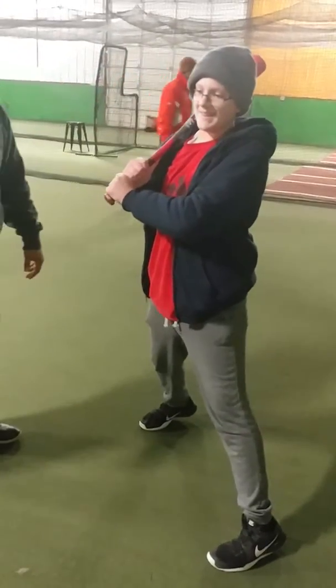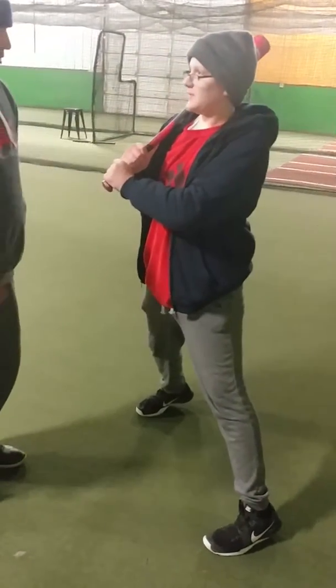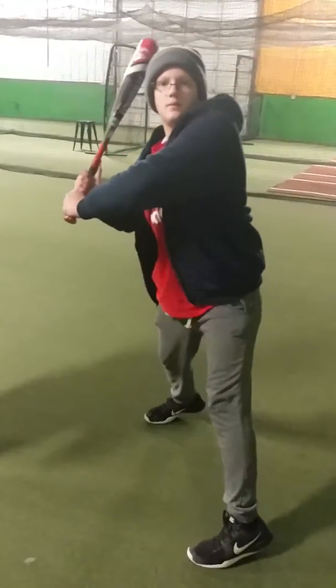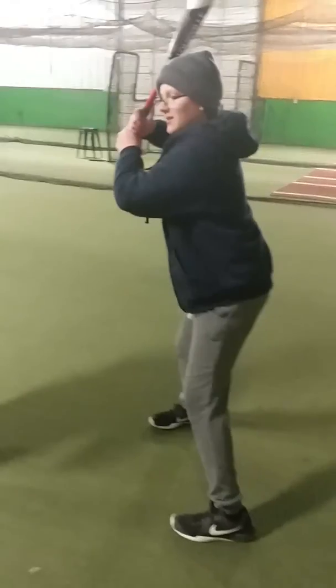So what I'm telling him to do — remember what I showed you? Foot up, foot down. Foot up, foot down. Now, with that forward — foot up, foot down.